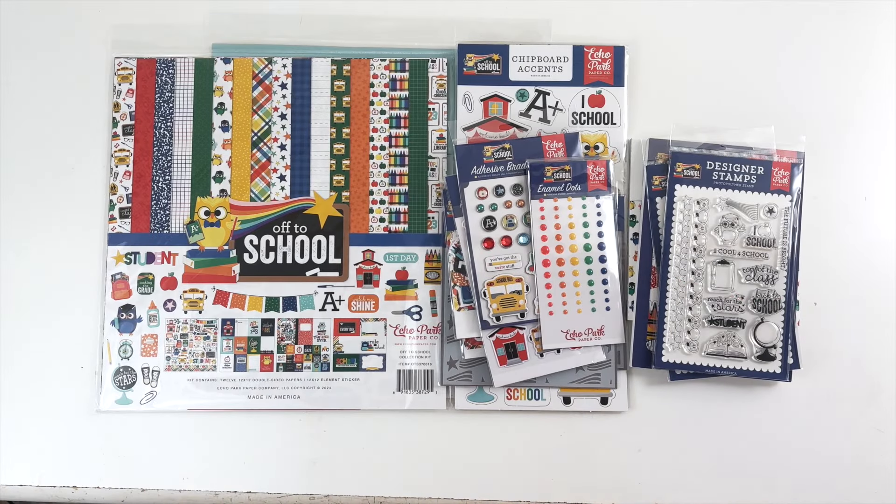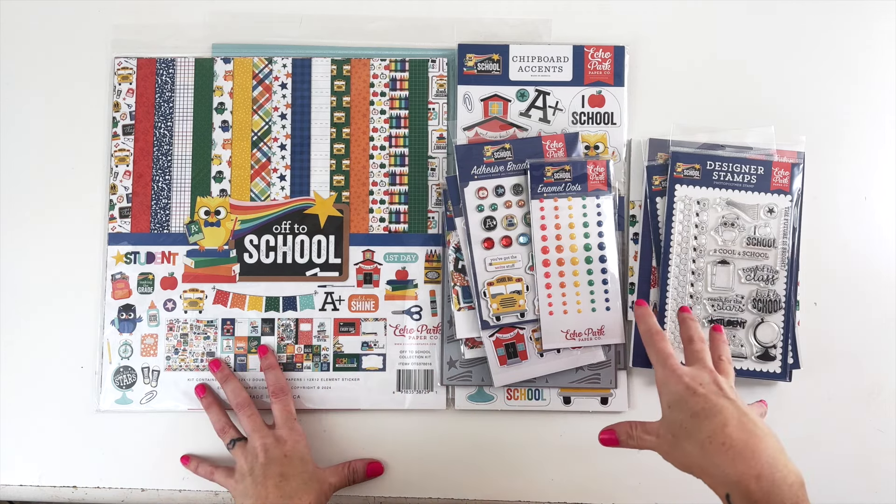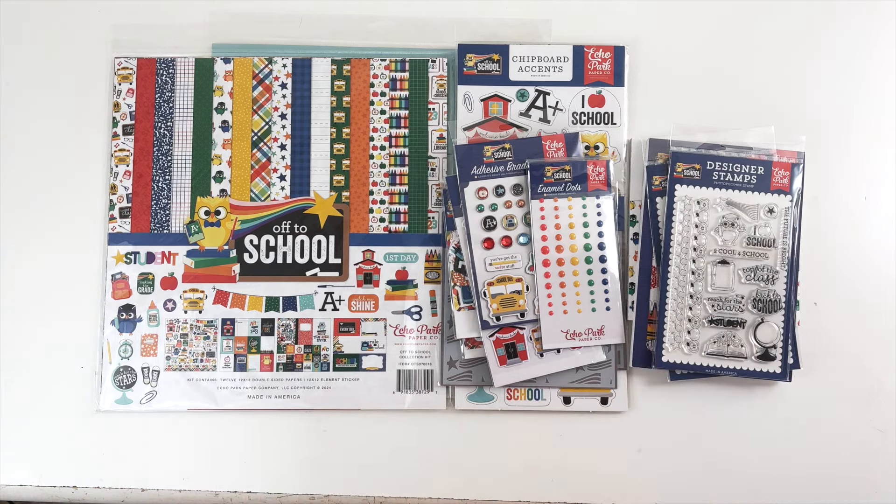Hey, hey, hey, scrappy people! Tracy Reed here today, and I am going to be doing a quick unboxing and a layout using my brand new Off to School collection for Echo Park Paper.